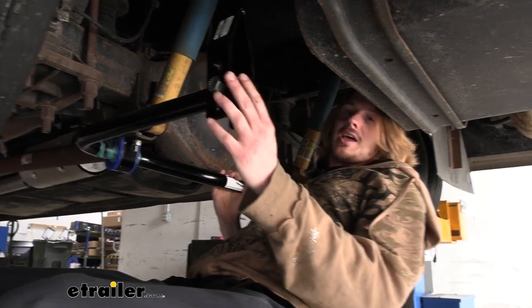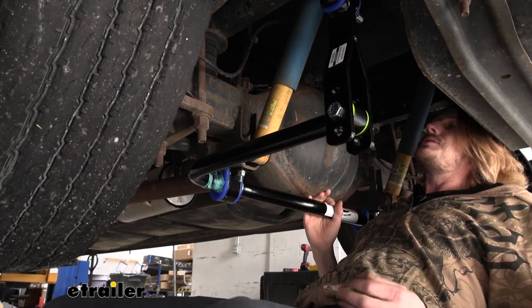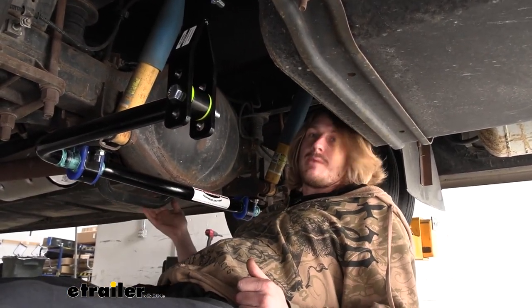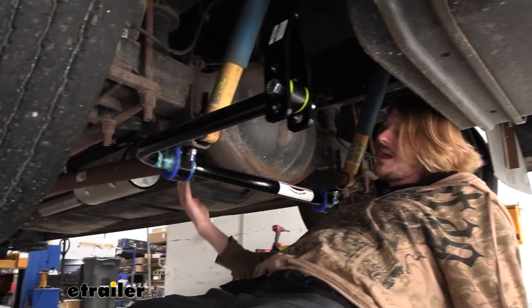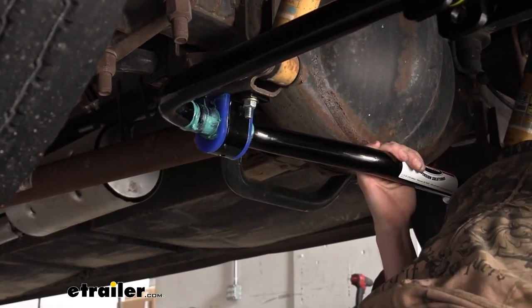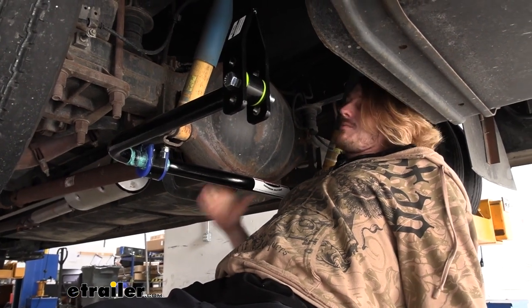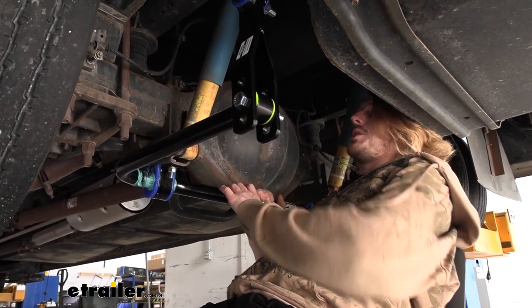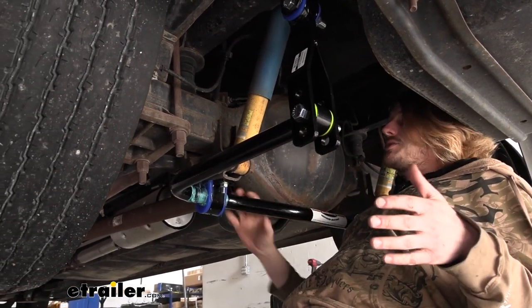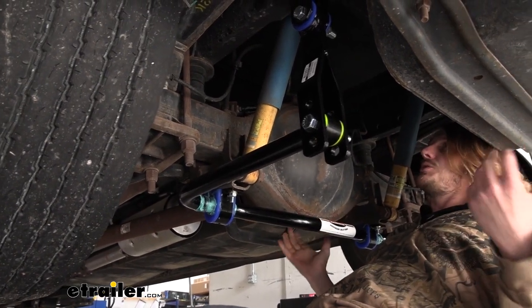This is what our sway bar looks like when it's installed. The Roadmaster rear sway bar is designed to work in conjunction with your factory sway bar. This is our factory sway bar located here just on the other side of the axle - you can see it dipping down just a little bit right here. What's great about this kit is that we get to keep all the benefits the factory sway bar gives us, but we get to add additional anti-sway by putting another bar here just behind the axle. Roadmaster's done a great job engineering this, allowing it to integrate seamlessly into your motorhome.